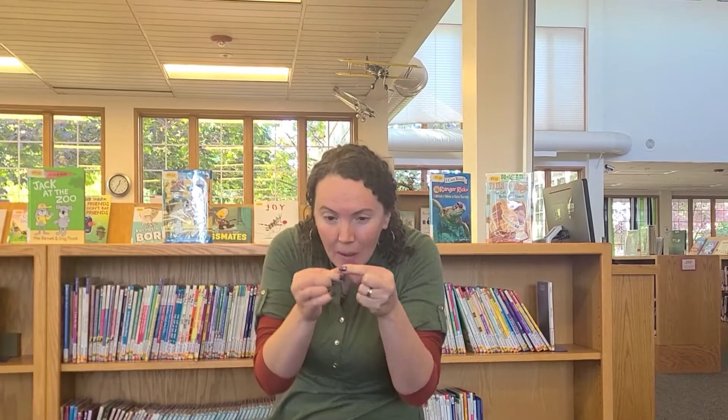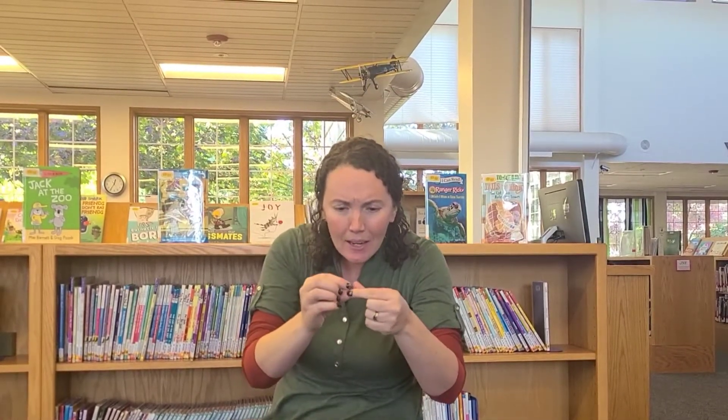The teeny tiny spider went up the water spout. Down came the rain and washed the spider out. Out came the sun and dried up all the rain. And the teeny tiny spider went up the spout again.